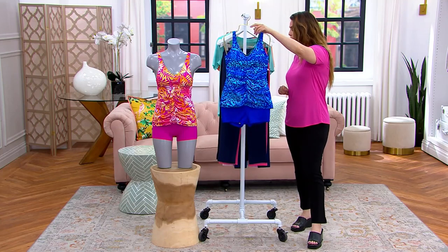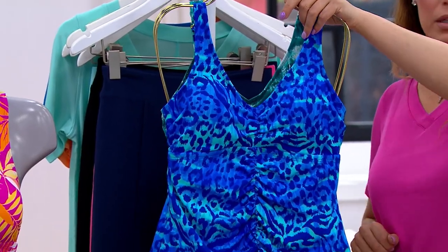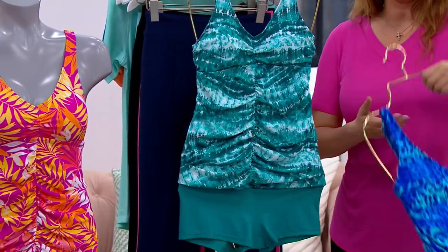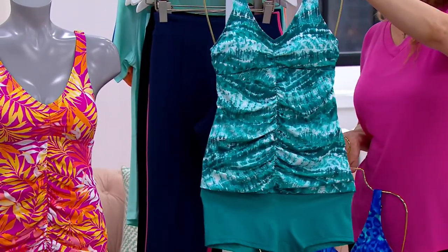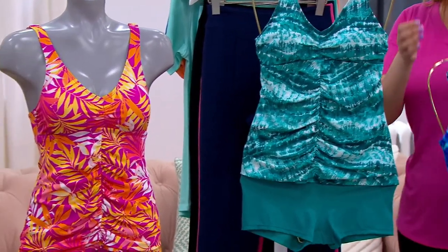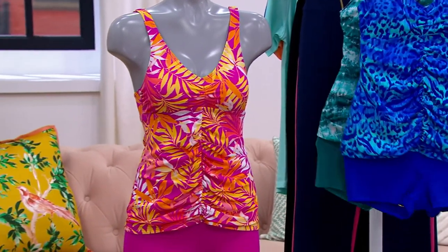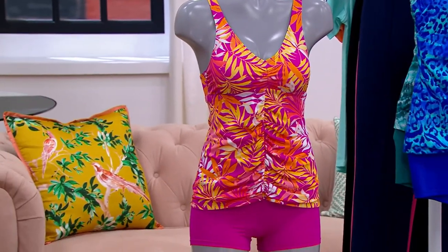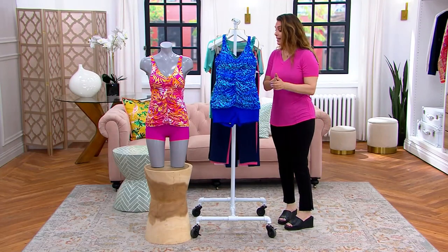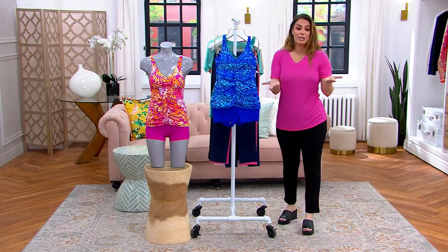This one right here is your Saint-Tropez Animal — beautiful animal print. This one is your Tie-Dye Waves. And on the mannequin is Raspberry Palm. We do have the Dot-tastic, which is black with white dots, but only three dozen left in that one. Three easy payments of $13.27 — both pieces for this price.